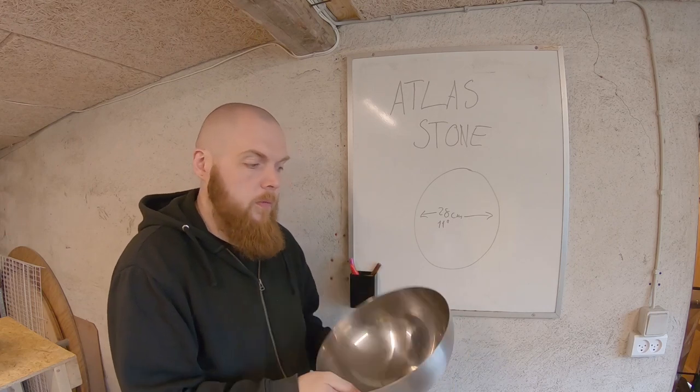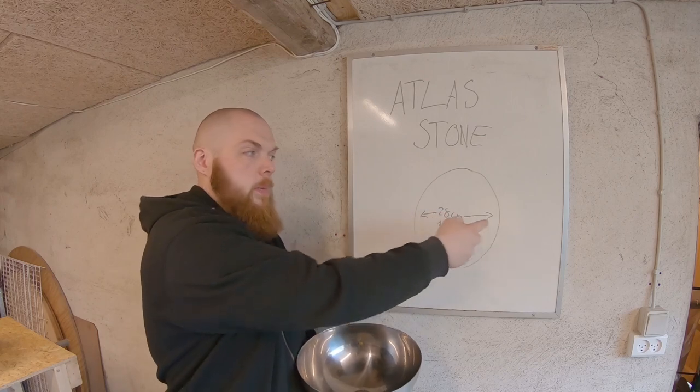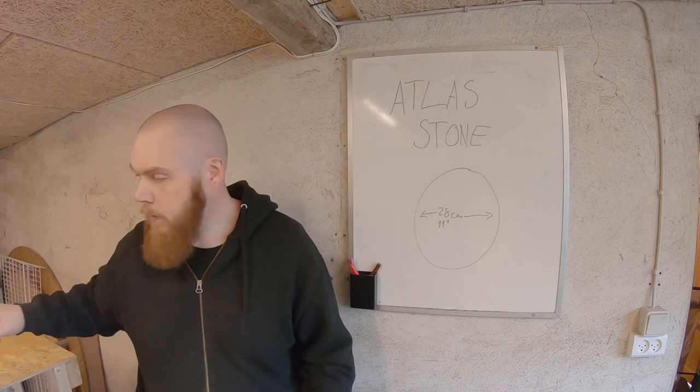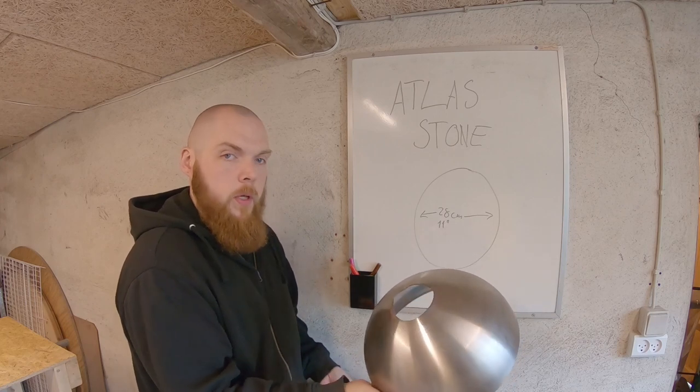Here's a steel ball from IKEA, from their Blanca series. It's 28 centimeters in diameter, which will make an 11 inch stone. I got another half here. I cut a hole in the bottom from where I'll be putting the concrete.